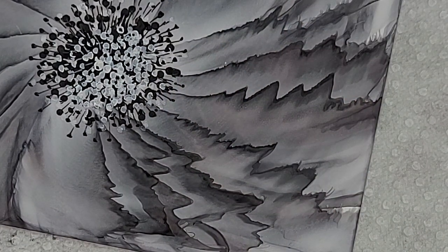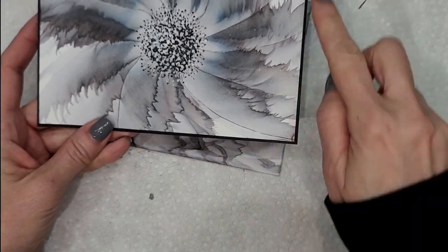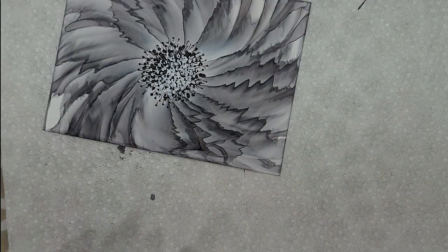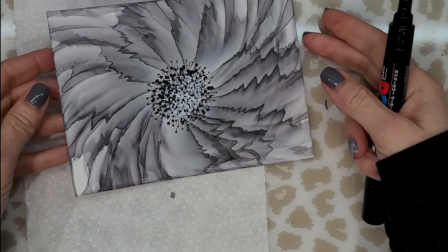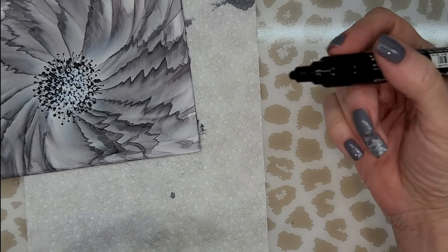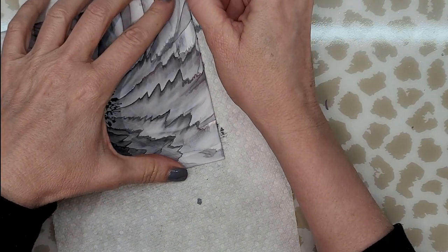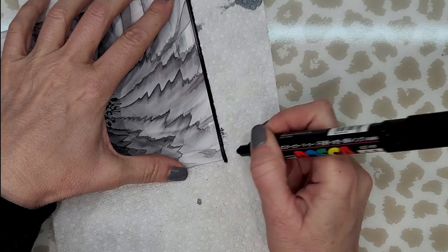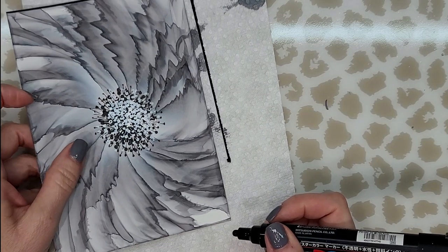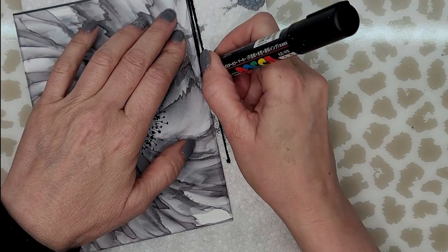And that's my center. For this one, I created a border around it — I did that simply by taking my black Posca pen and using the edge of the paper as a guide. I just run it along the side of the paper. I just think it gives it a nice finished look. Of course, you don't have to do this.